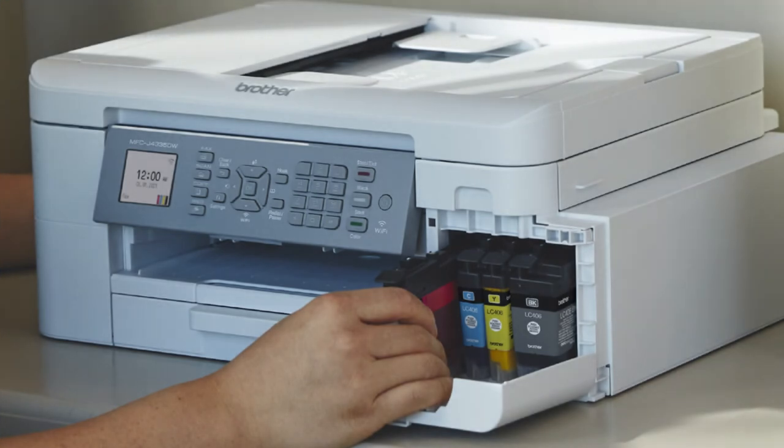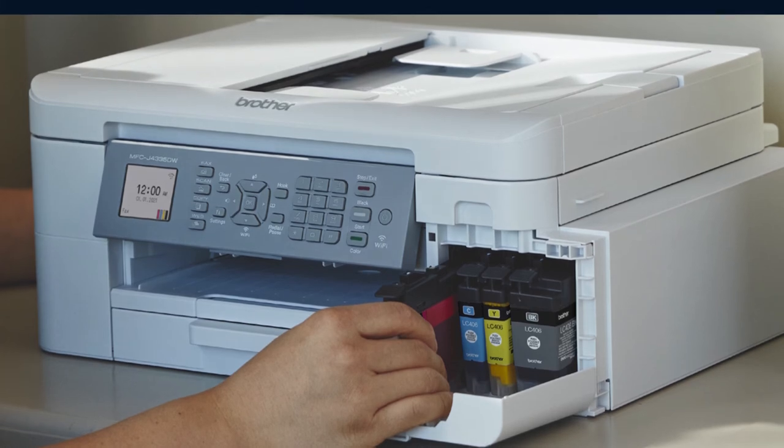The easy-to-use, front-loading plug-in Ink Vestment Tank ink cartridges hold more ink than traditional cartridges to continually supply ink to the internal tank, so you get more pages without needing to refill.